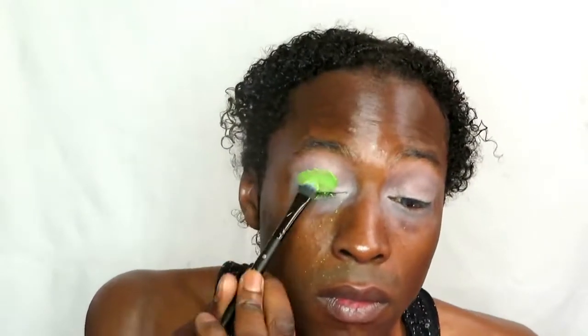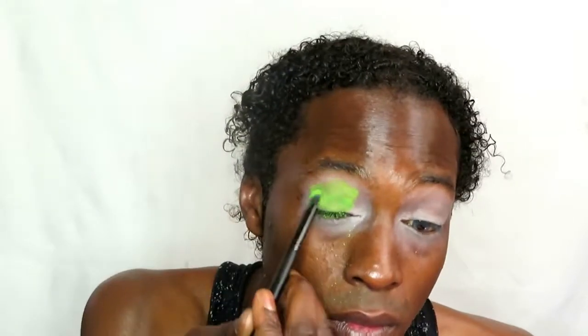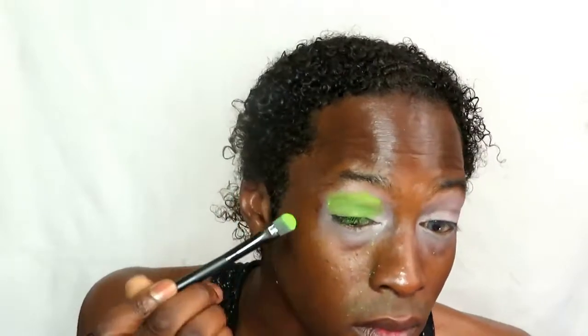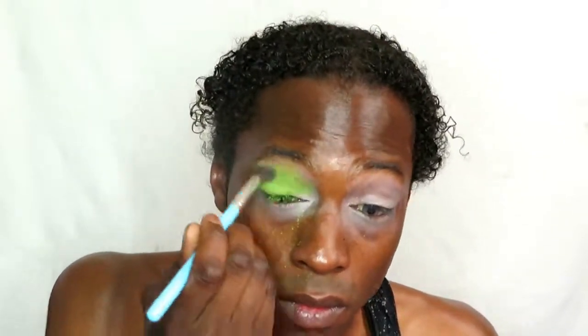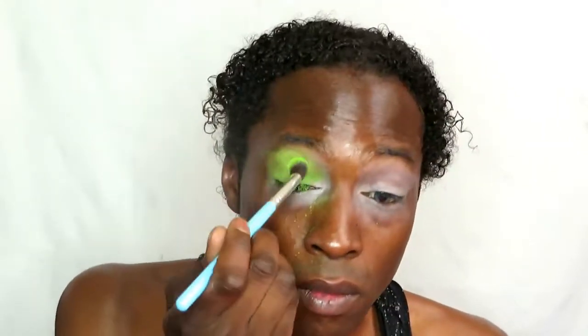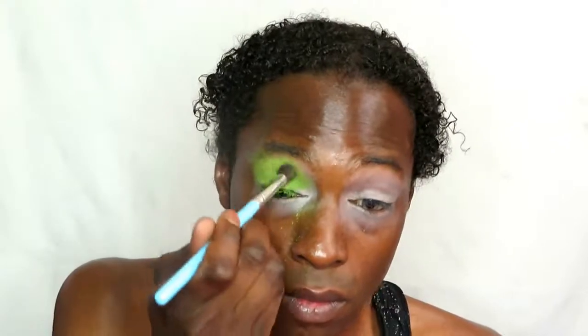We are now placing a nice vibrant green — I did use a darker green before this but chose to cut that out. I'm placing it on my eyelids using a tapered flat brush, then going in with a fluffy brush to blend everything in and build up that color to make it as vibrant as possible.